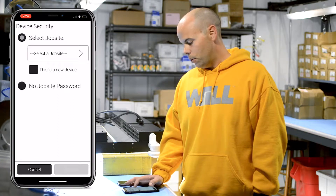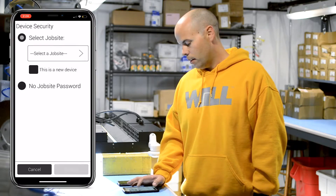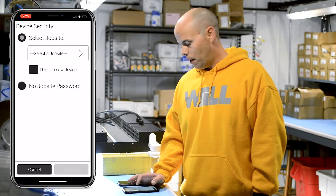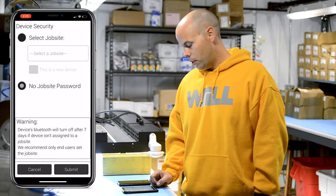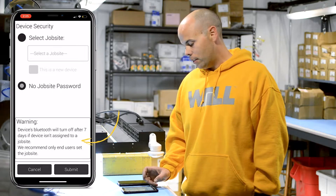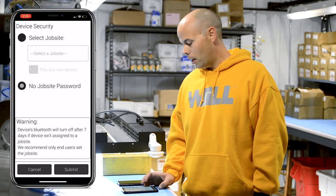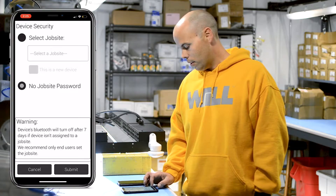Once you do that you can select a password so nobody else can access the sensors. We're going to go with no job site password, and you'll notice on the screen that after seven days without a job site associated with it the Bluetooth functionality will actually shut off to limit access to the sensor.